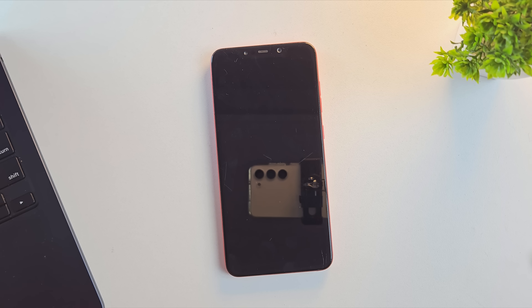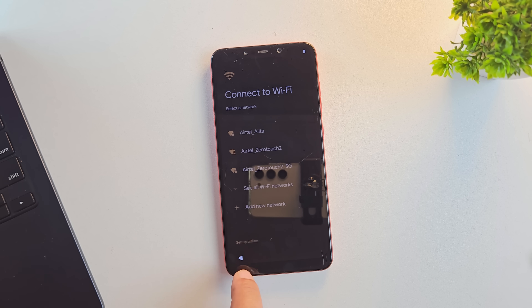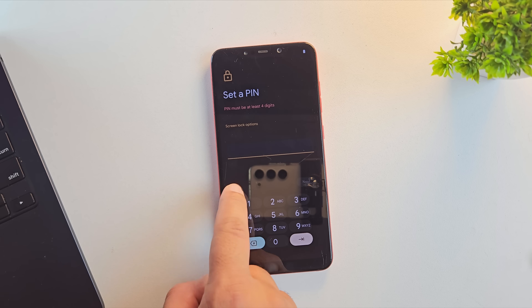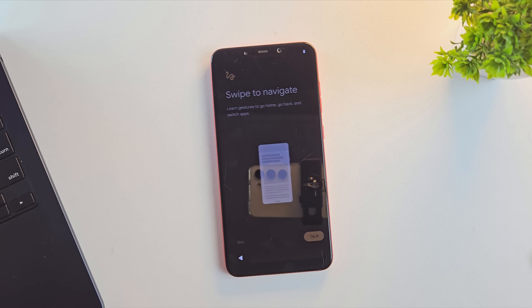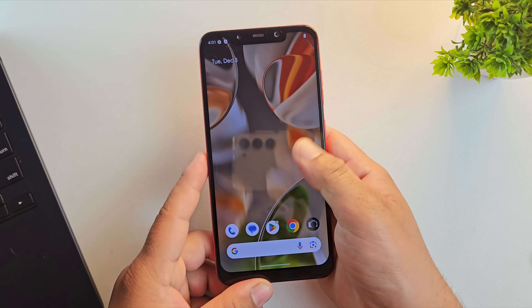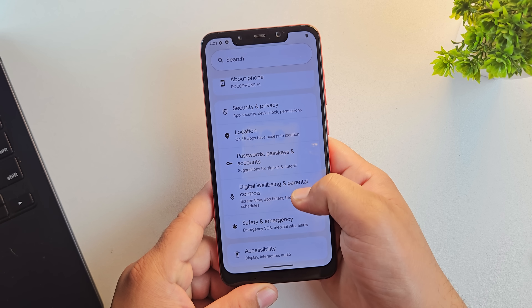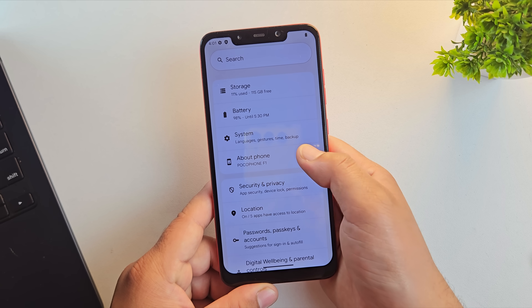Now simply select Reboot System Now — your device will boot into Pixel OS. The first boot might take 4-5 minutes, so don't worry. After that, you'll see the Pixel OS setup screen. The device is now booted into Pixel OS — it's running smooth, clean, and fast, just like a real Google Pixel phone.